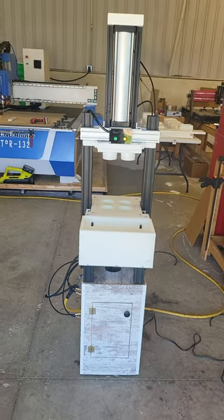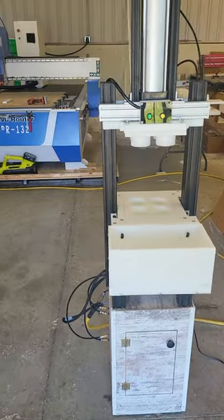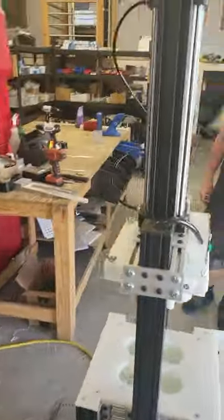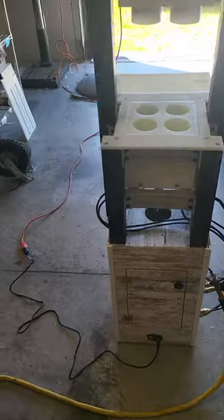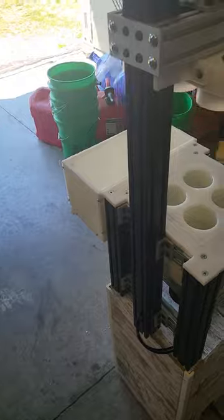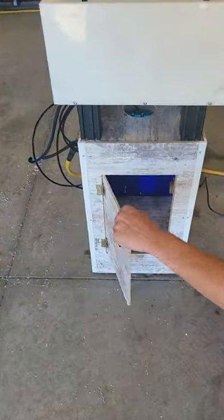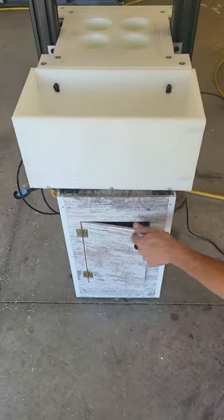Here's the new semi-auto press. We've revamped it to make it smaller in length — it takes up a 12-inch by 12-inch floor space. Basically everything is self-contained in the base of the unit. By building a base on it, we've made it so you can store your molds or whatever inside the base.